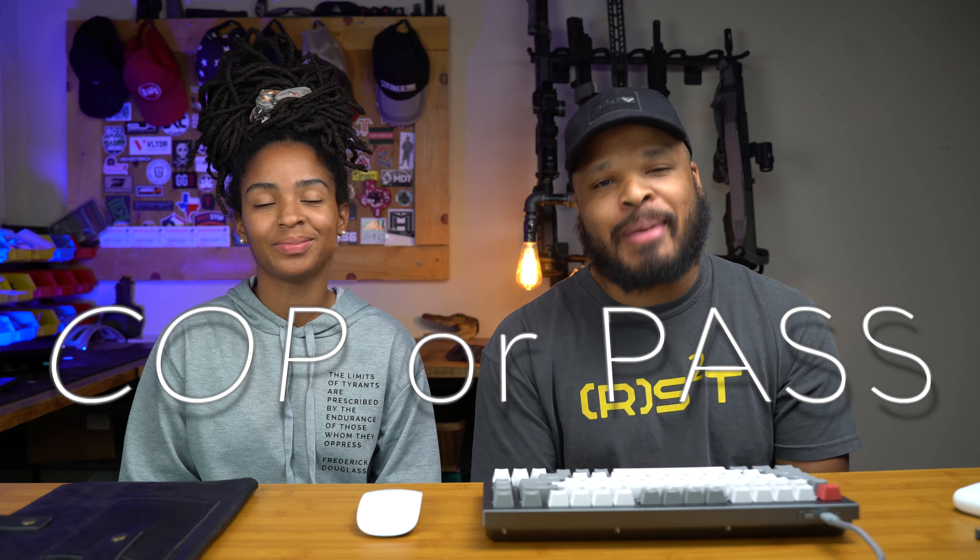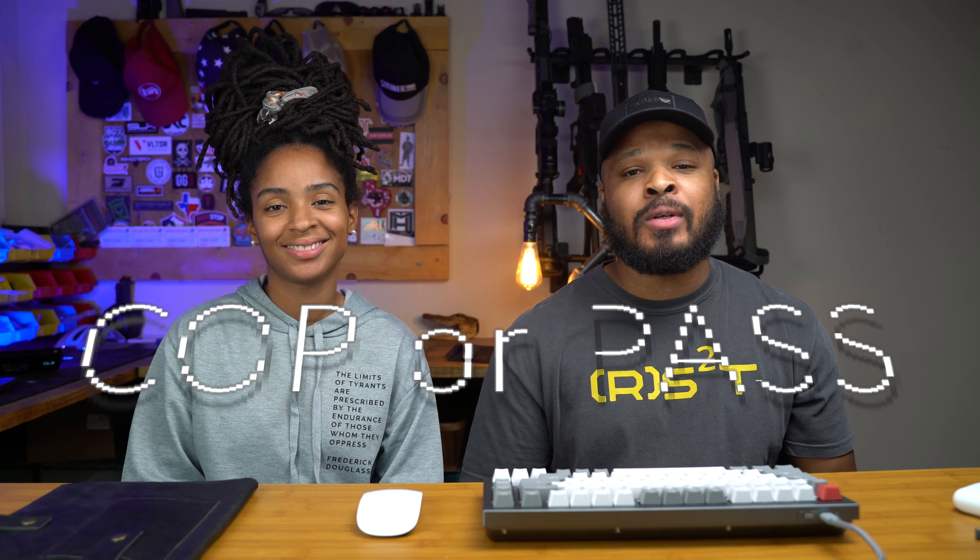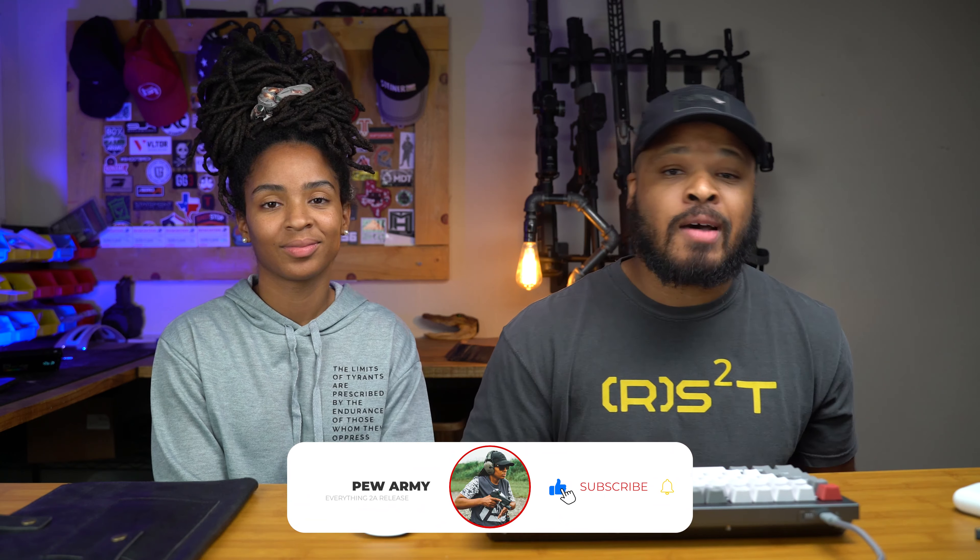We're back with a new segment called 'Cop or Pass,' where we bring you new products, new materials, new firearms, restocks, re-releases — anything found in the 2A community. We'll tell you if you want to cop it or if we're going to pass.